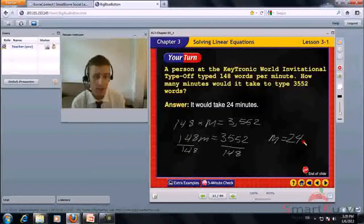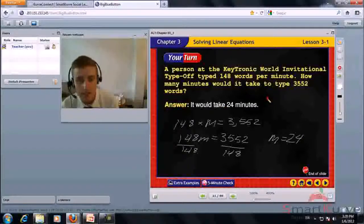We can go back and check: 148 words per minute multiplied by 24 minutes. 148 times 24 is 3,552, so we know the answer is correct. It would take 24 minutes.